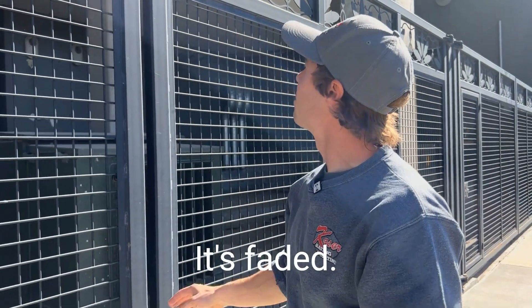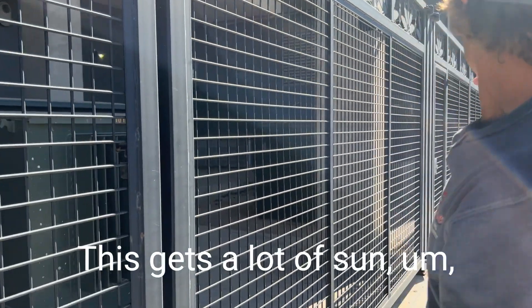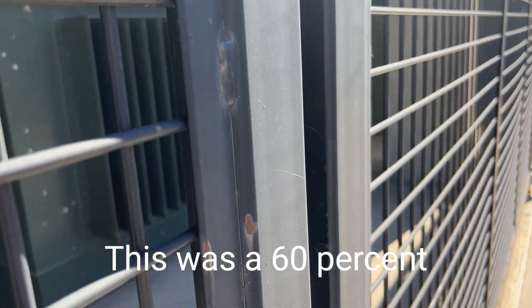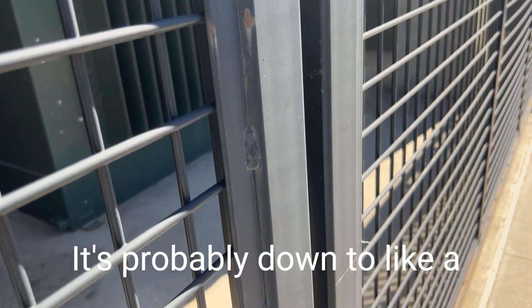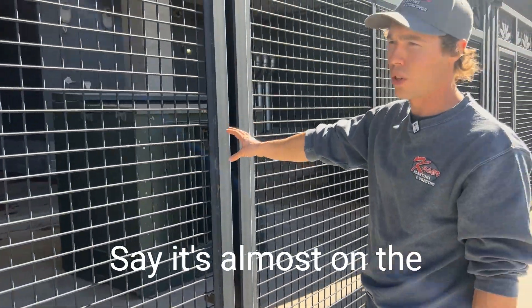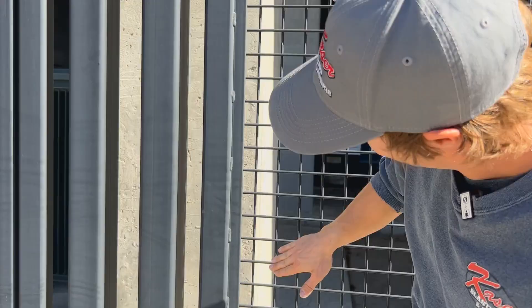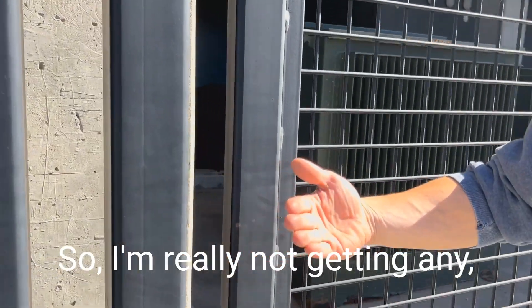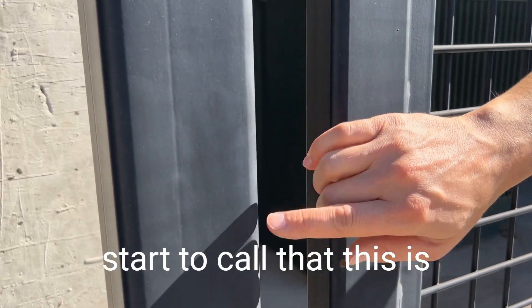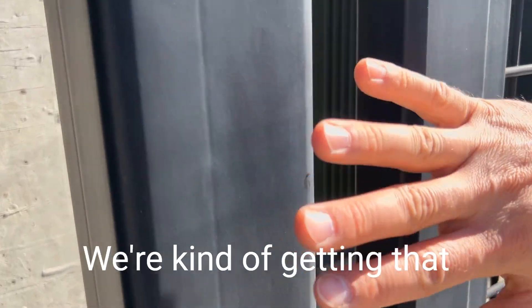It's faded. This gets a lot of sun from noon on because we're facing west here. This was a 60% gloss to begin with — it's probably down to like a 10 or 15% gloss now, and I would say the black has even lost a little bit of its color. It's almost on the verge of chalking. I'm not getting any whiteness away from it, but this is what I would start to call chalking and fading — we're kind of getting that white look on the black.